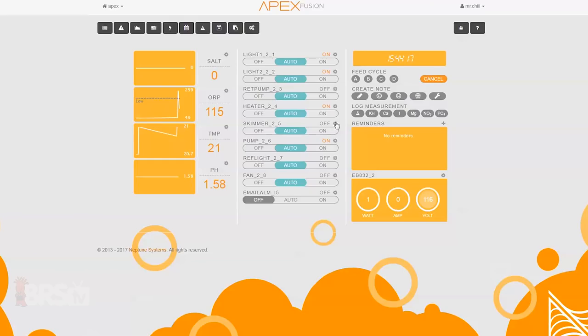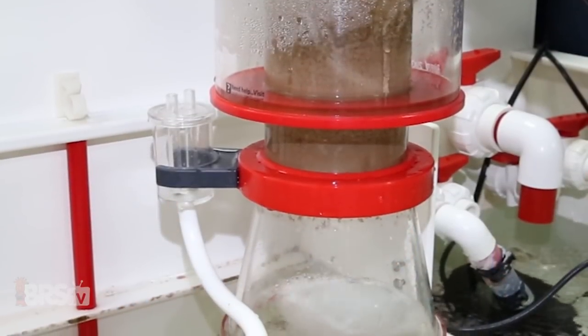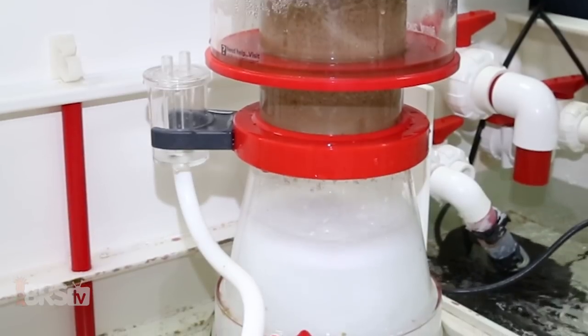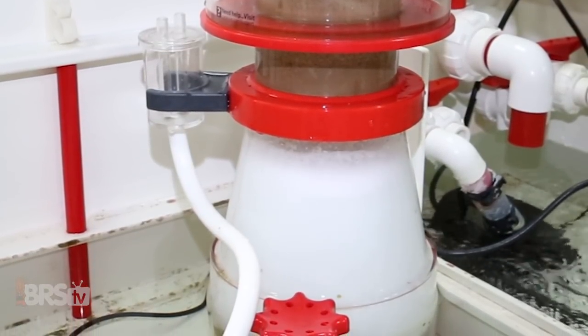In outlet number five you can plug in your skimmer, which is also pre-programmed to run for 24 hours and will also shut off along with the return pump during feed cycle A. However, the skimmer will wait for five minutes after the return pump comes back on before starting to skim again, which can save you from an overflowing skimmer cup when the water level in the sump is too high.